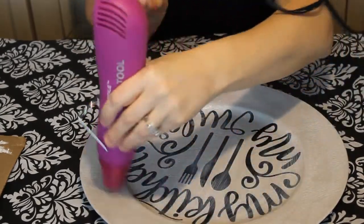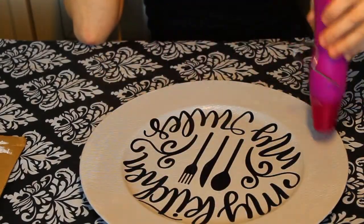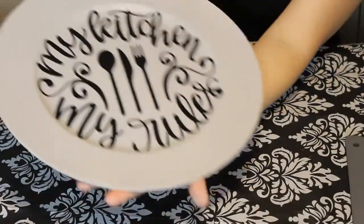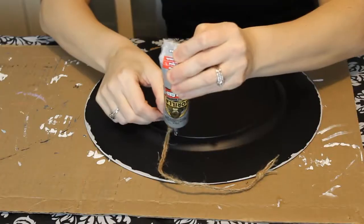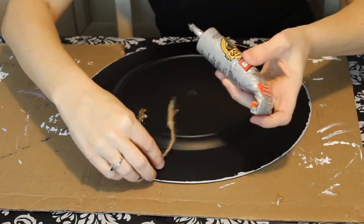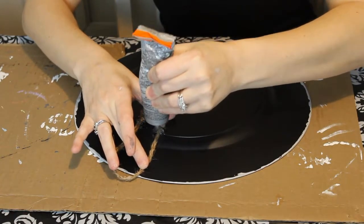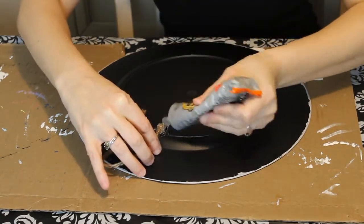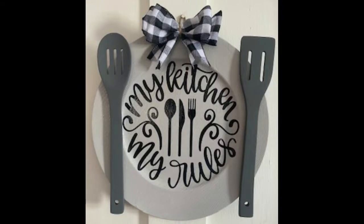It does say again 20 days to cure, so obviously you're not going to be eating off of it — you should be fine to hang it up and not worry about it for a month. Once it was dried, I used gorilla glue and some twine from the Dollar Tree — I braided it and glued that to the back of the charger plate. I don't have footage of me gluing the spoon and the spatula on, but that is what I did. I also added a bow. Look how cute for your kitchen — love it, beautiful farmhouse style decor.